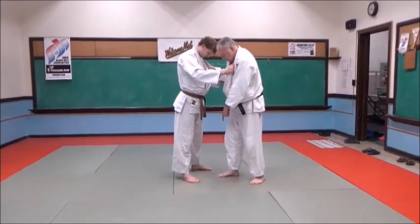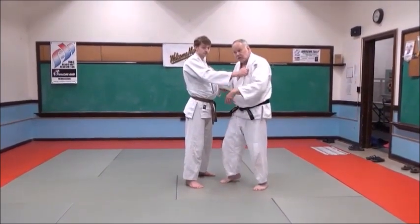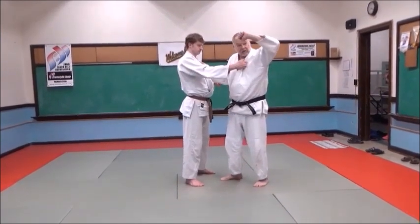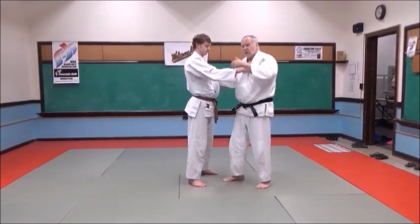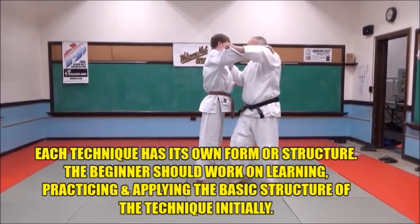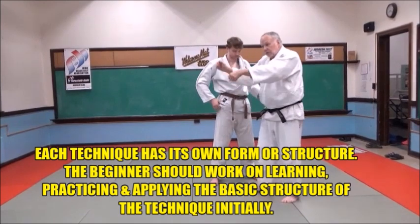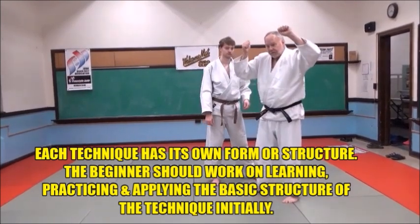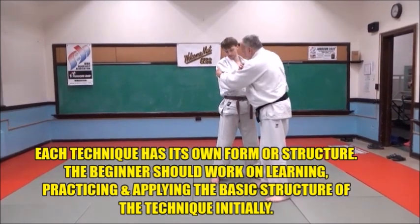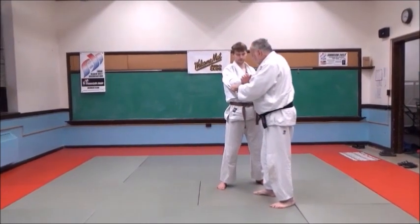My right foot is between his stance because that's my pivot foot — my lead leg. I'm going to pop them up, and when I pop up I'm going to look at the back of my hand, because that turns my head, which turns my body. Pop them up like this. With this hand I pop them — both hands. Grab the sleeve between his elbow and shoulder, around the triceps area.